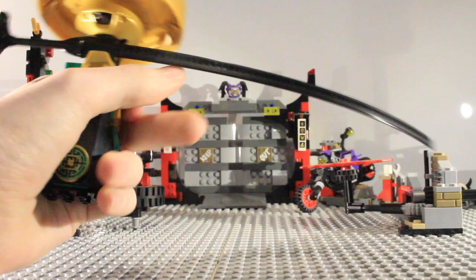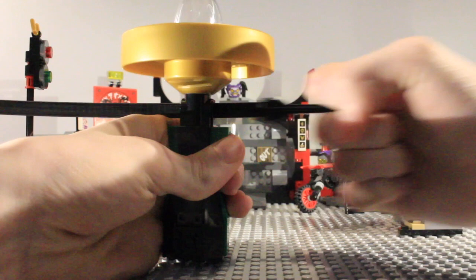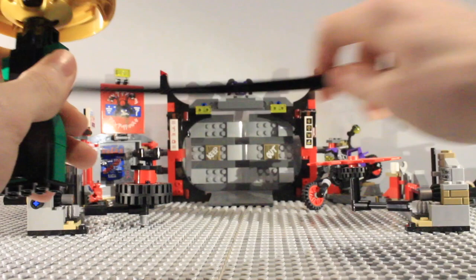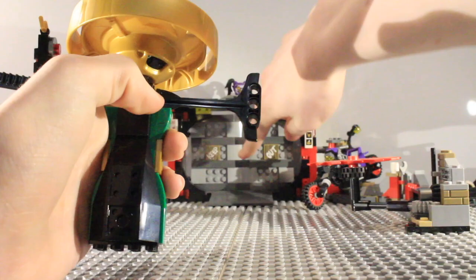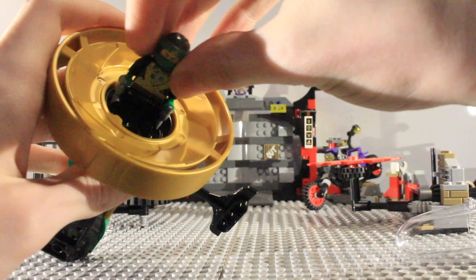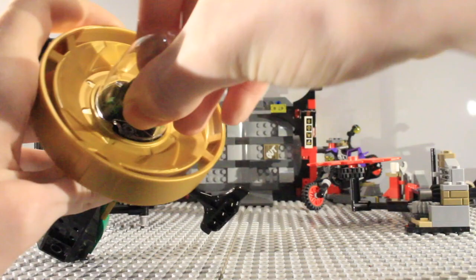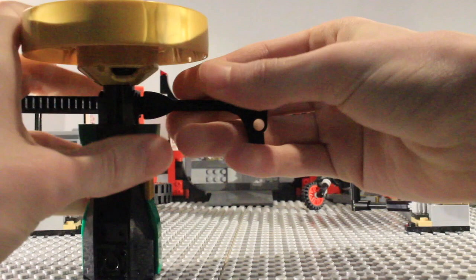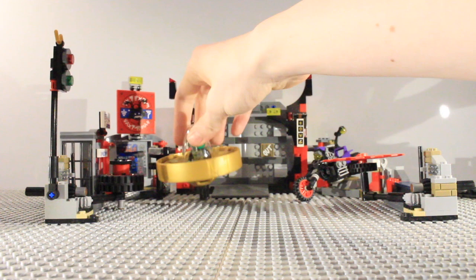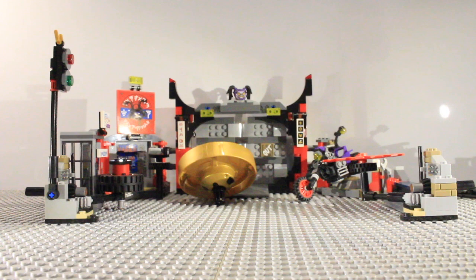Moving on to the set, we start with Lloyd's spinner. It has a nice handle you can easily grip, and to spin it you pull this ripcord and it spins around, and you can jump it off to spin on the top. There are a lot of tricks you can do with these spinners. To get Lloyd in, you twist the cap off, put Lloyd in, put the cap back on, twist it back, and then you can spin him around. It does work better when not on a studded base.